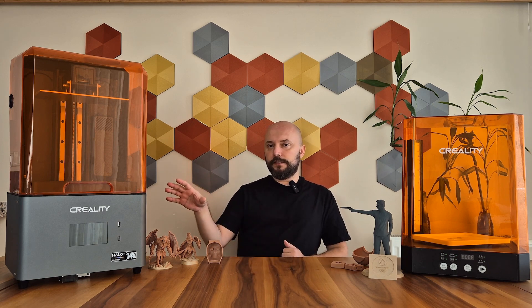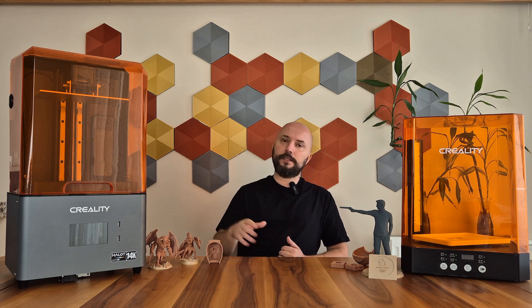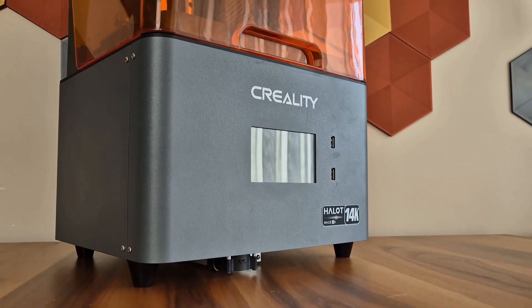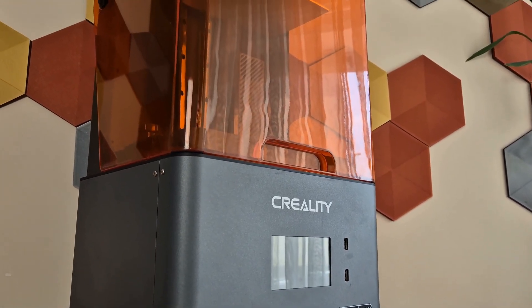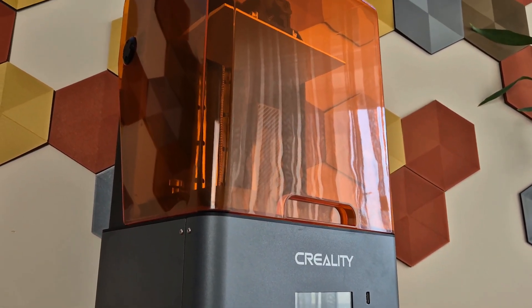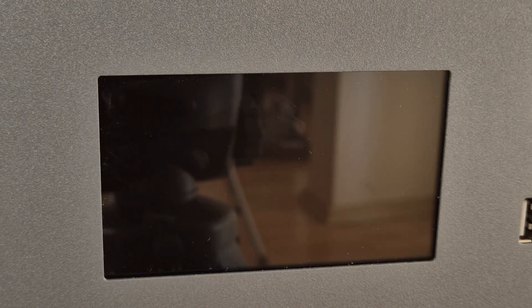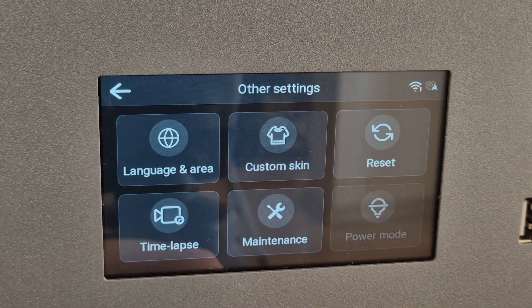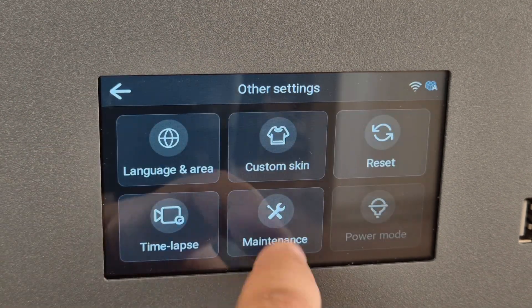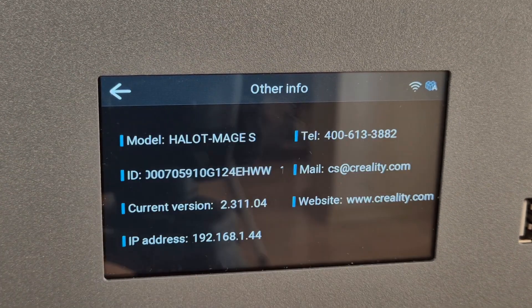First, let's briefly look at the design and features, then I will share both my user experiences and the printings I have obtained. The Halot Mage S has exactly the same design as the Mage and Mage Pro models, featuring a dark gray metal main body at the bottom and an orange UV protective cover at the top. The 4.3-inch color touchscreen on the front has good touch sensitivity and a relatively fast response time. The interface is simple, and the printer supports many languages.